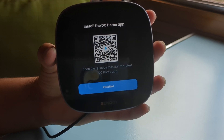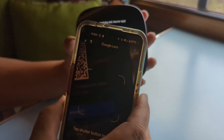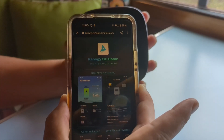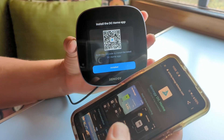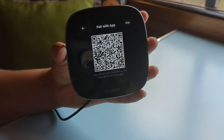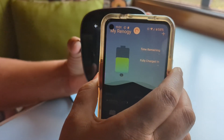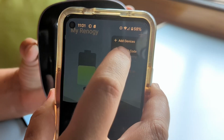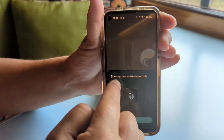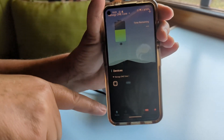This is where you'll install the DC Home app if you don't already have it on your smartphone. Use your phone's camera to scan the QR code on screen, click the link, and it brings up the DC Home app to download. Once it's installed, you click on the plus button, choose scan QR code, scan that QR code, and immediately it says the Renogy One Core is paired successfully. You can now see the Core listed as one of the devices in your DC Home app.